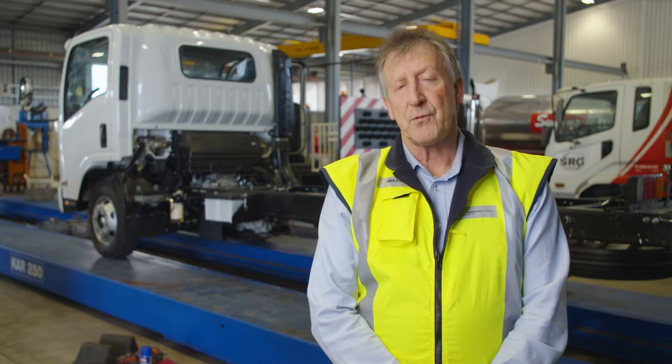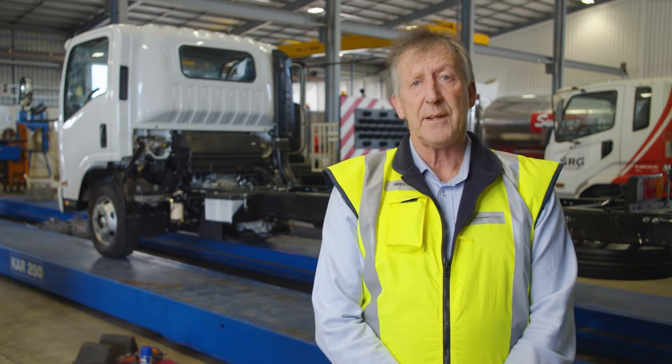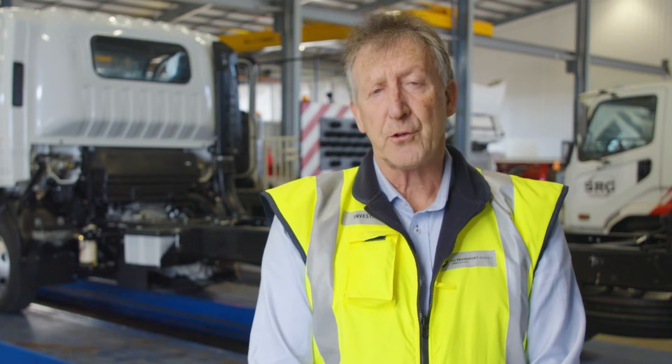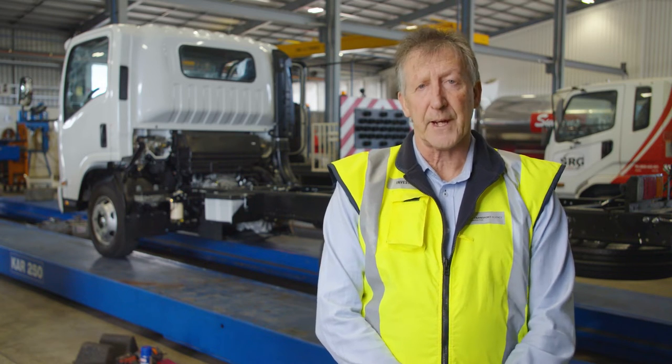Kia ora. Welcome to this Waka Katahi Motor Trade Association video. The aim of this video is to highlight some of the key steps required to maintain and service this park brake. Card and shaft park brakes are fitted to virtually all NB class vehicles in our current fleet. They're also fitted to a lot of small passenger service vehicles and some NC class vehicles. The vehicle behind me is typical of the type of vehicle that's fitted with a card and shaft park brake.